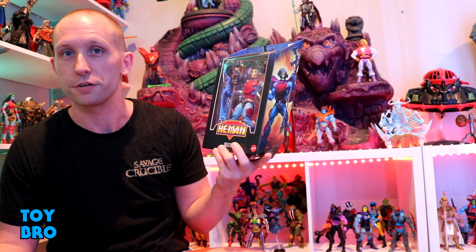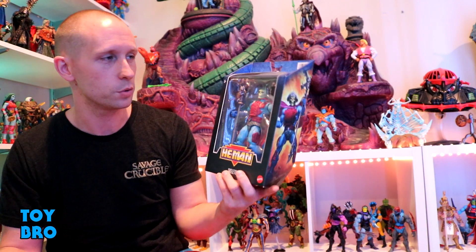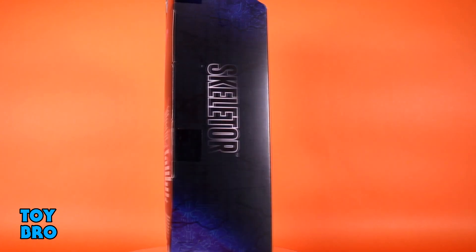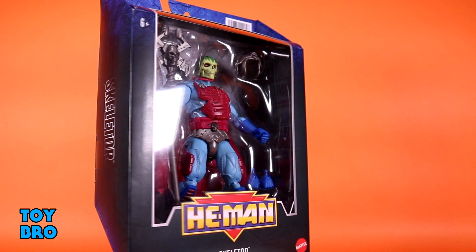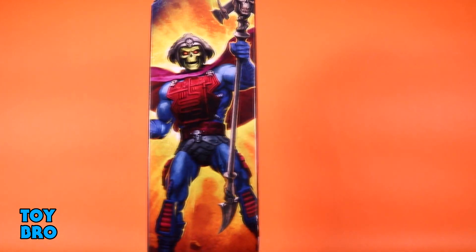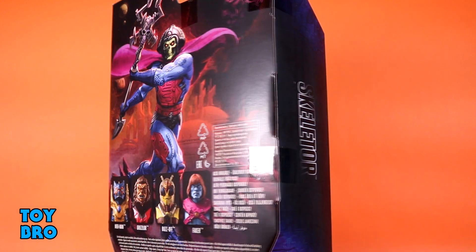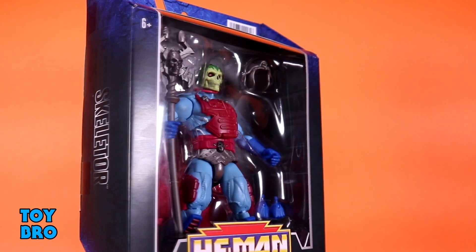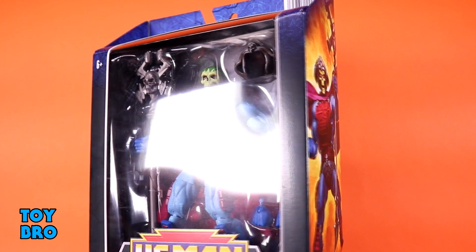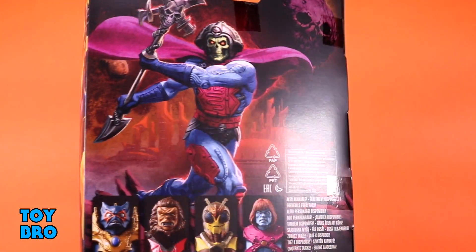It has a lot of nostalgia for me, and I really like this design for Skeletor. He comes in our standard Masterverse-style box, of course — that sort of goofy-shaped box with the Eternian hieroglyphs all over it, and he's in the window. Still not a big fan of this hieroglyph-type thing; I just don't think it's very exciting. One spine gives us his name, the other spine gives us a cool shot of artwork. The back gives us cross-sell for the recent wave of figures, and you've also got another shot of artwork. No bio this time around, though.